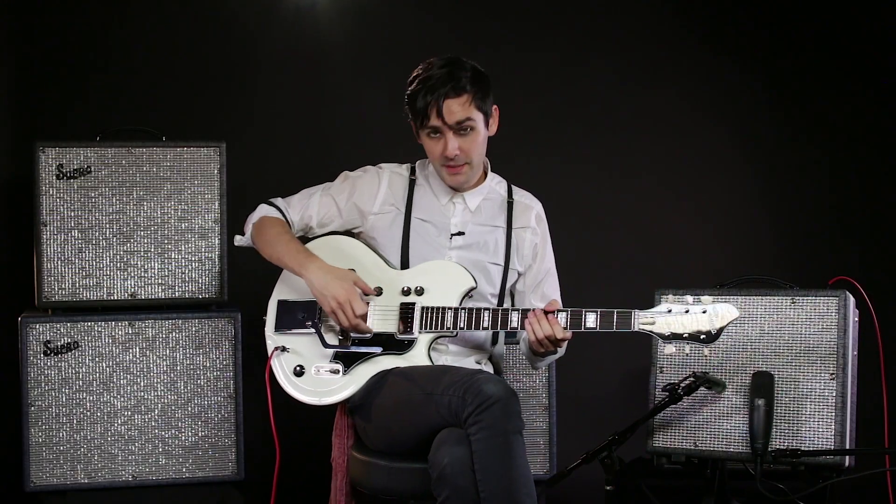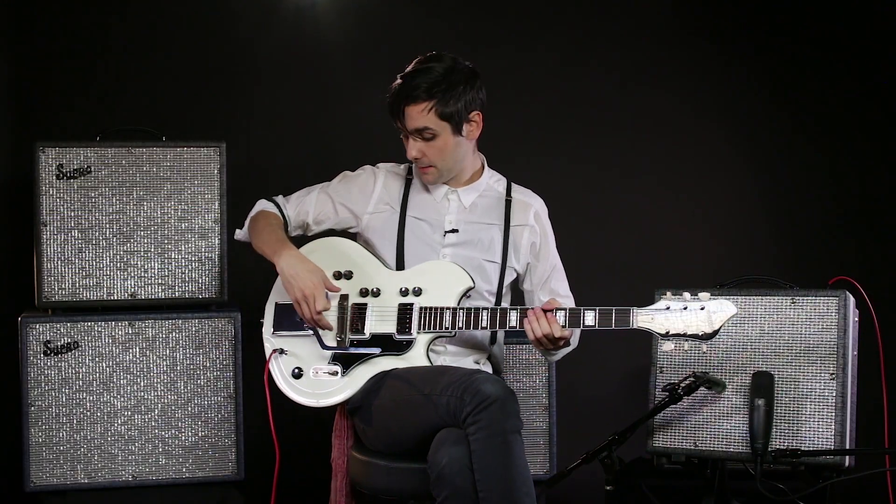This example shows off the neck pickup being blended with the bridge pickup, but without the piezo pickup.